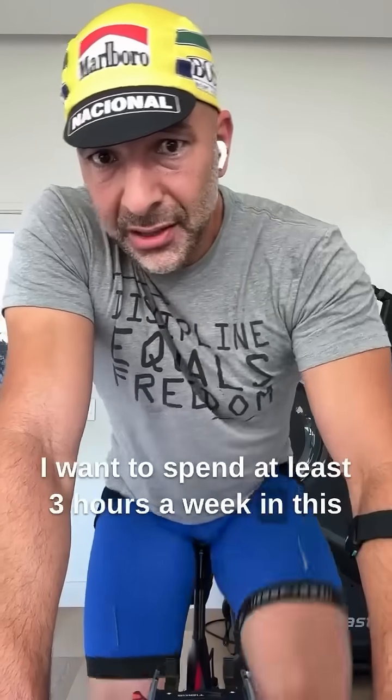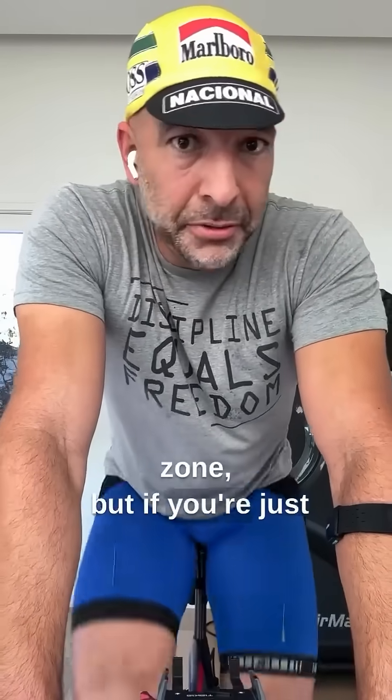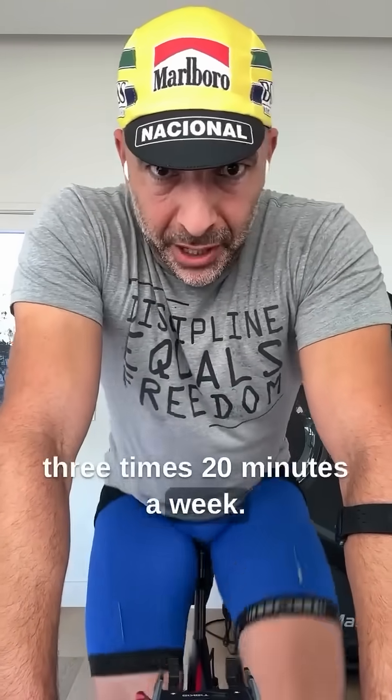I want to spend at least three hours a week in this zone. But if you're just starting out, you might want to do three times 20 minutes a week. There you have it — Zone 2.